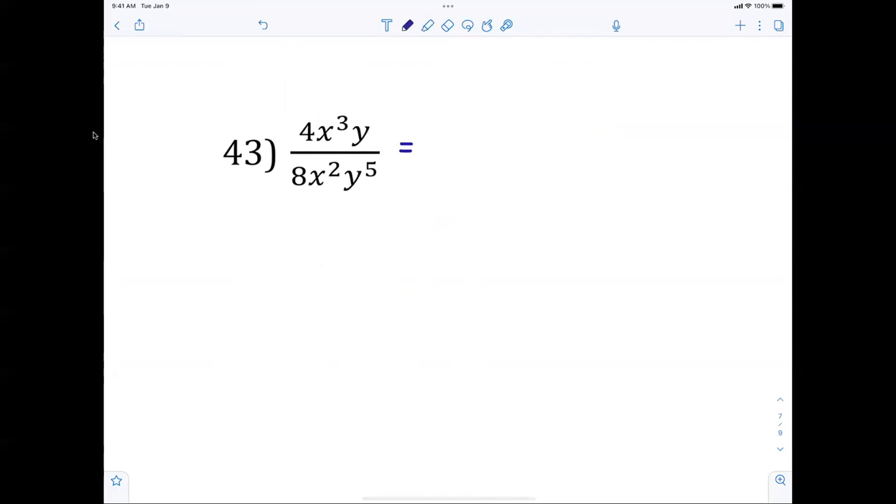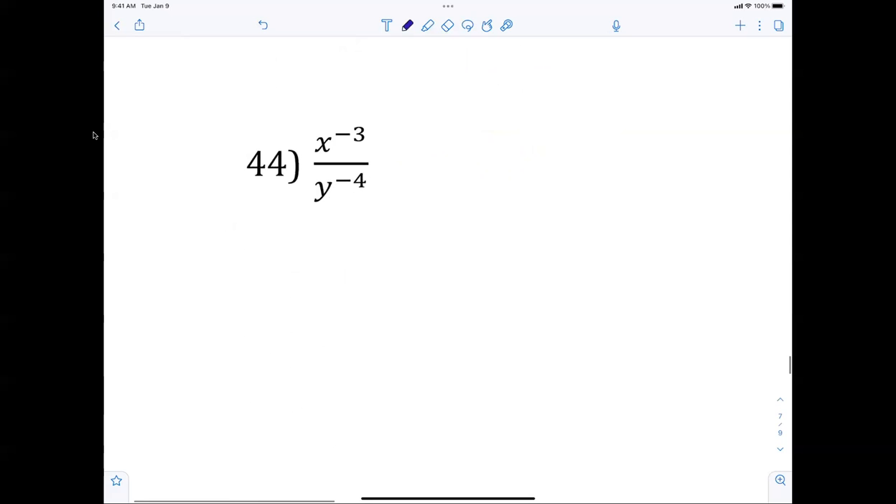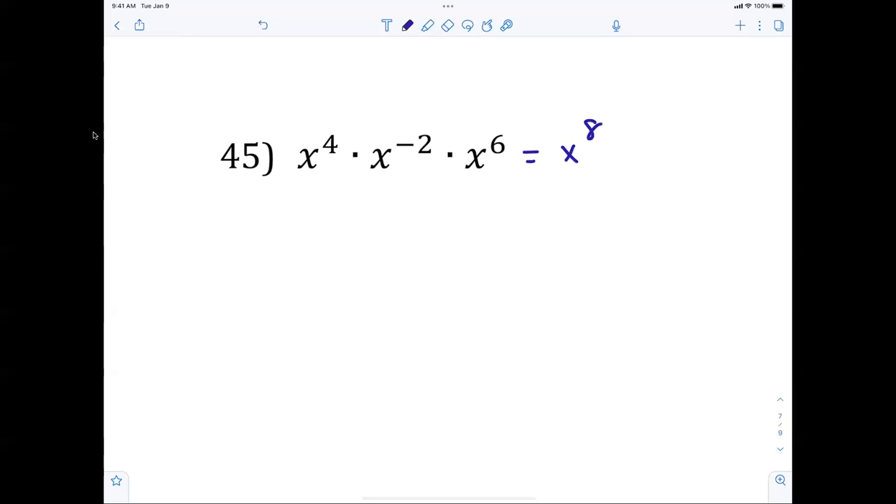Number 43: reducing fractions. 4 eighths reduces to 1 half. X over y to the 4th. No negative exponents are allowed in a solution. Number 44: when you have negative exponents, they move — y to the 4th over x cubed. Negative exponents move: if it's on top, put it on the bottom; if it's on the bottom, put it to the top. Number 45: adding exponents — 4 minus 2 plus 6 is x to the 8th.